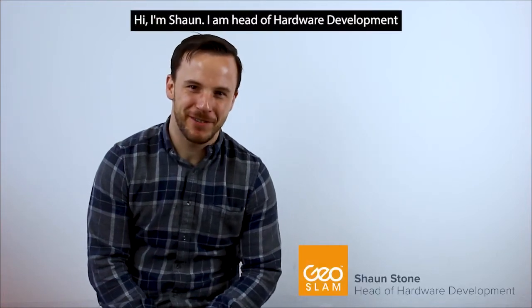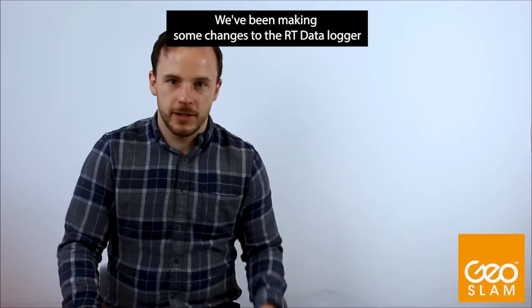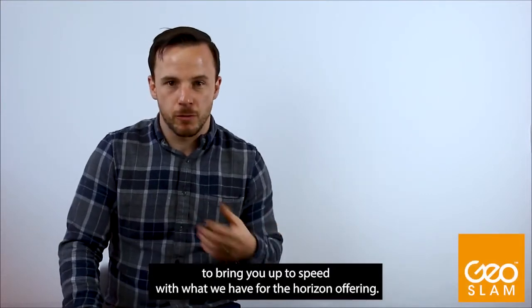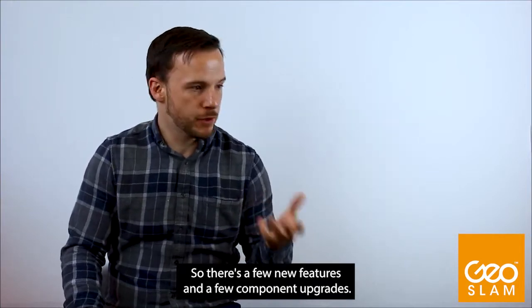Hi, I'm Sean. I'm Head of Hardware Development here at GSLAN. We've been making some changes to the RT Datalogger to bring it up to speed with what we have for the Horizon offering. So there's a few new features.